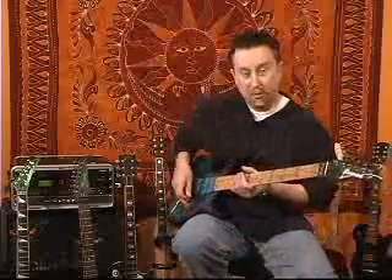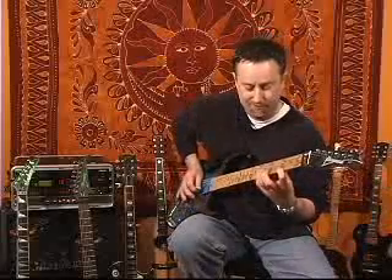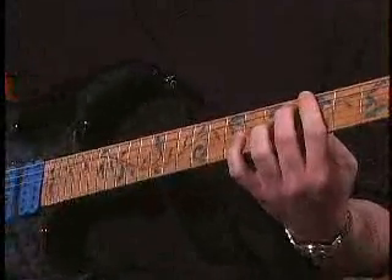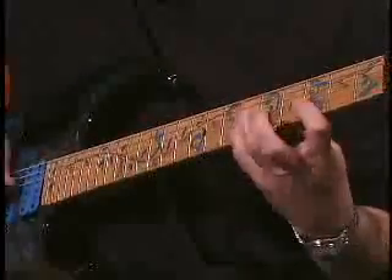Let me give you an example. I'll take the blues scale, very common, with the blue notes added in. And then on the flat five of that scale, I'll do a diminished arpeggio. So I wind up with a lick like...